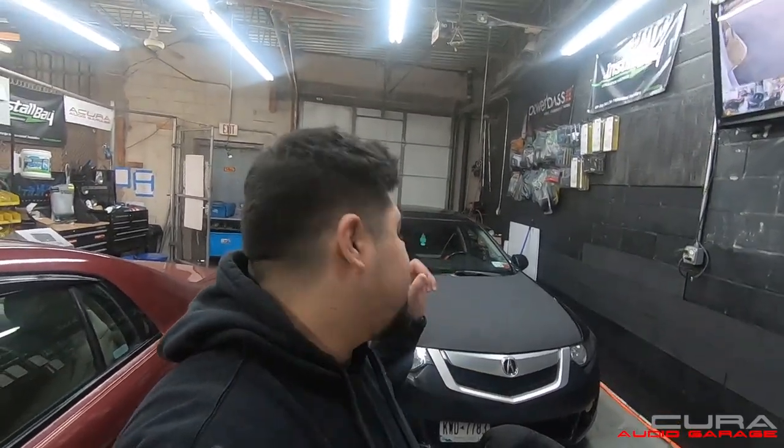What's up YouTube? Welcome back to the Accio Audio Garage. Today we're going to be showing you how to install an aftermarket radio in your 2009-13 TSX. This is a 2010. This is a base, so this doesn't have the tech package. It doesn't have navigation.